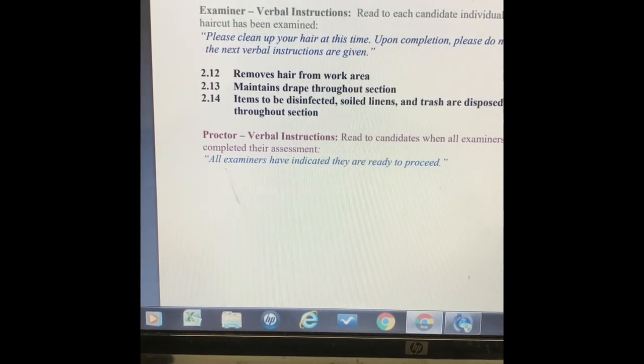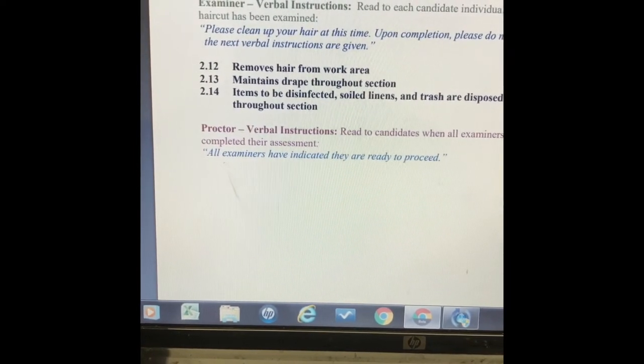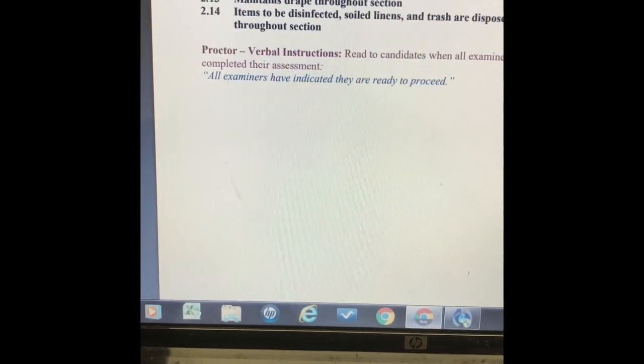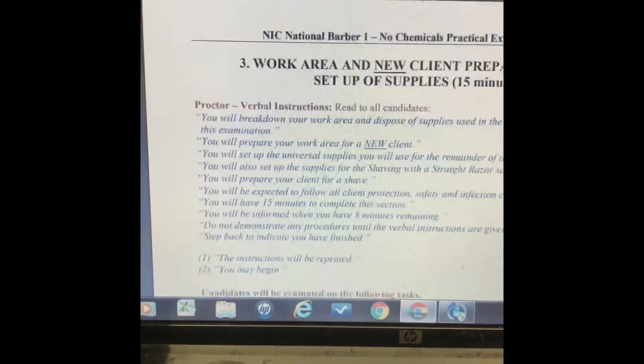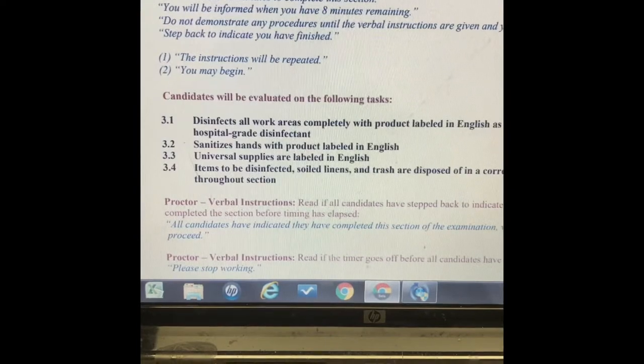Remove the hair from your work area but let them tell you when to move, because they need to see that there's an inch of hair left on the floor when you finish the test. The third section is the work area — get the area clean again for the next client, everything should be clean.